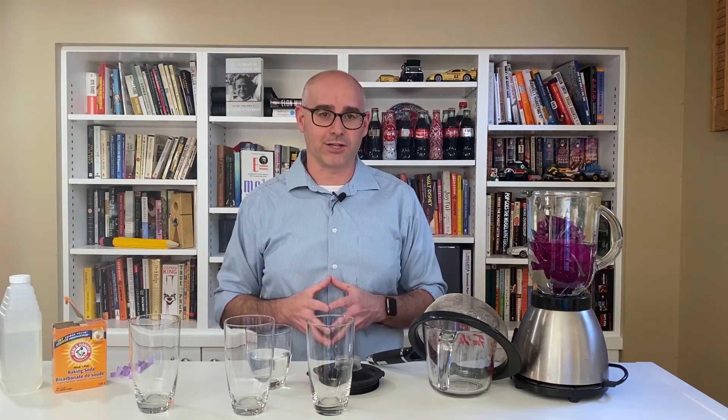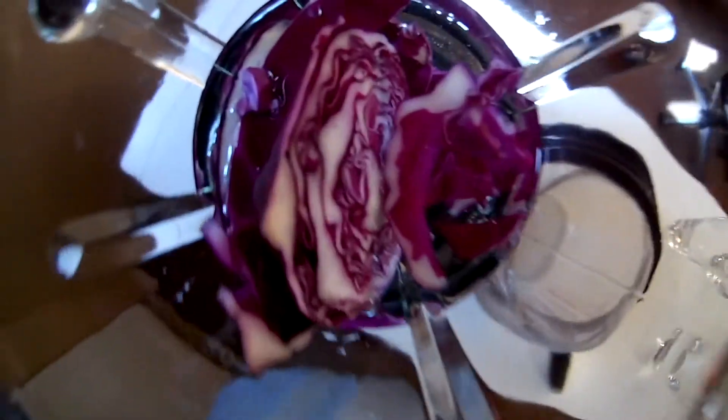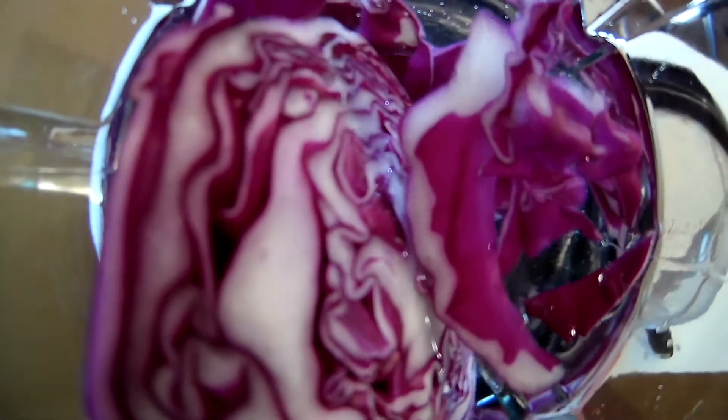Let's walk through the steps and how we're going to do this. The first thing we need to do is chop up the cabbage leaves and run it through the blender. This is something you're going to want an adult's help on. Make sure you put the lid on tight because this will make a big mess.